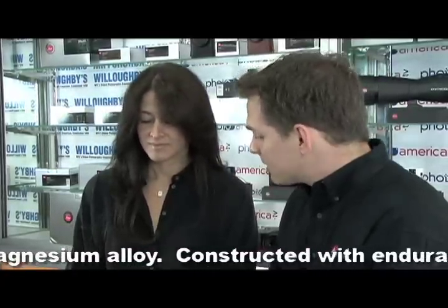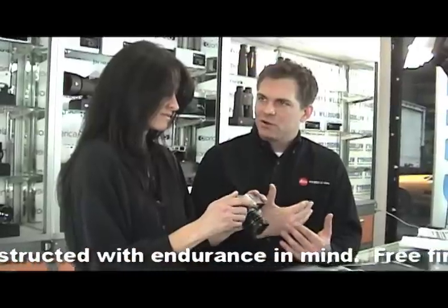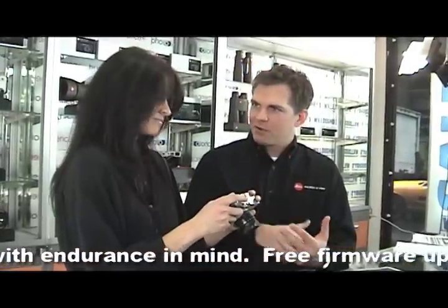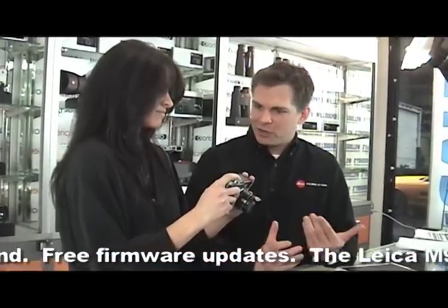There are no moving parts — the only moving part inside this camera is the actual shutter. So you don't have mirrors swinging up, you don't have all kinds of vibrations. That allows you to handle this camera at fairly low shutter speeds.